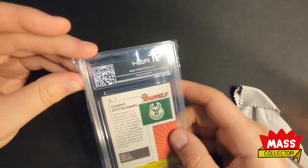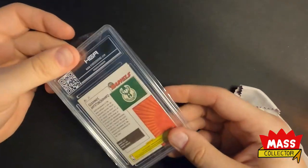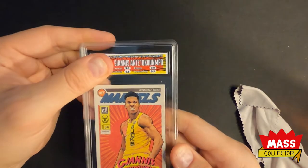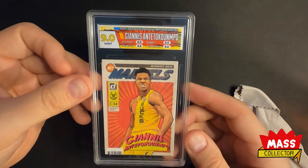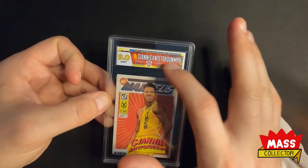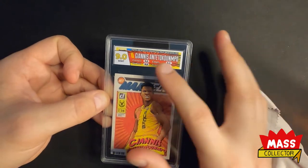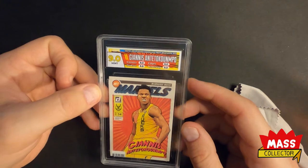Next one is Giannis Antetokounmpo Netmarbles from 2019, and this one will probably get a 9 — yep. This one's got a little bit different label on it. I like the look though — it's got that same red poof coming from the back, which is cool. Matches really nice, I like it.